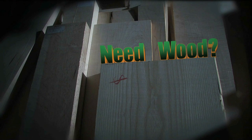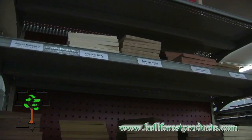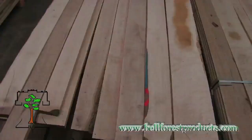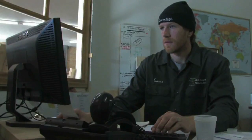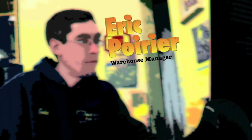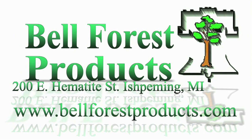Do you need wood? Then go nowhere but Belle Forest Products. Come stand in awe of our 20,000 square foot showroom housing over 75 species of exotic wood — the largest in the Midwest. Come in and speak to one of these knowledgeable young men because they know wood. They breathe wood. They eat wood. They live wood. They love wood. They are wood. Plan your adventure to Belle Forest Products, 200 East Hematite Street, Downtown Ishpeming, or visit BelleForestProducts.com.